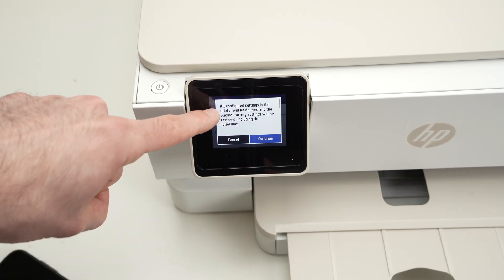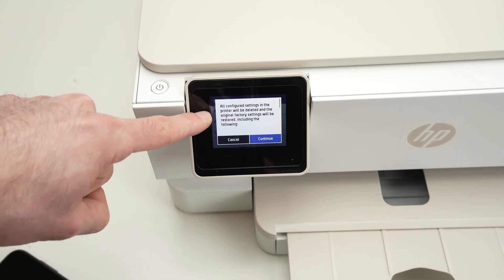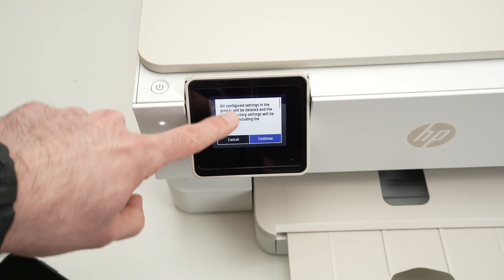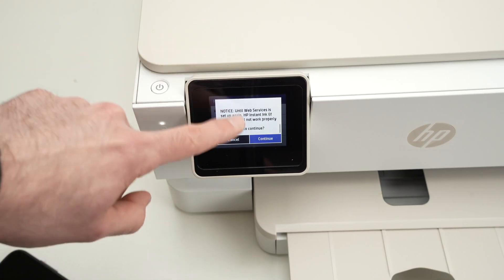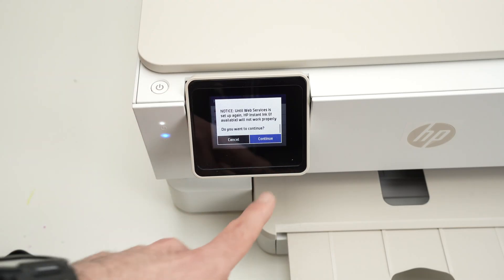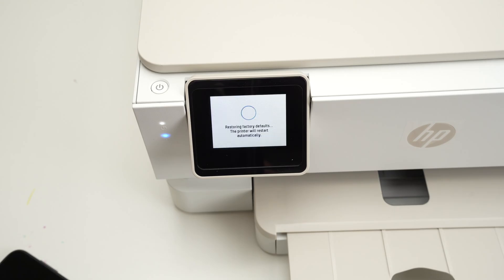Over here it will inform you that all configured settings in the printer will be deleted. The original factory settings will be restored, and it will tell you what will get erased, which is everything. Press Continue and wait.